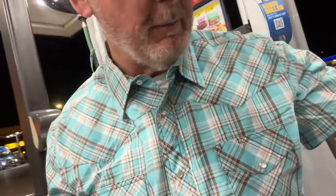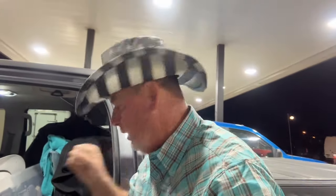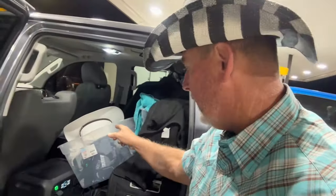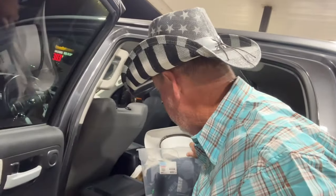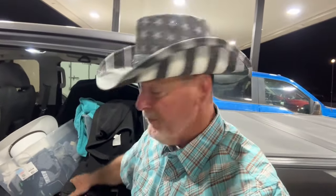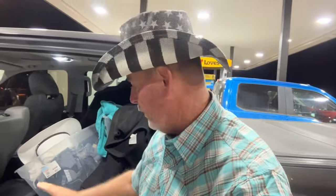Hey everybody, Cowboy Tim here. I didn't charge my Bluetti yet, and a couple of you have asked me about putting the Bluetti on the 12-volt inside the truck to charge it as I drive. But I only have one 12-volt outlet, so I'm going to plug the Dometic fridge into that instead.